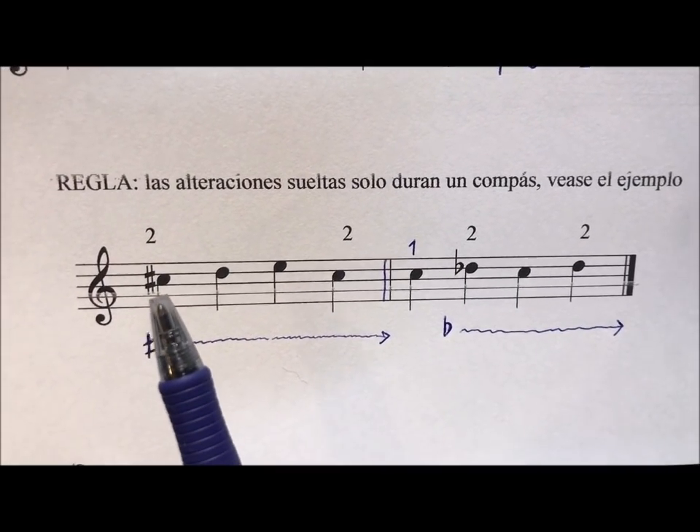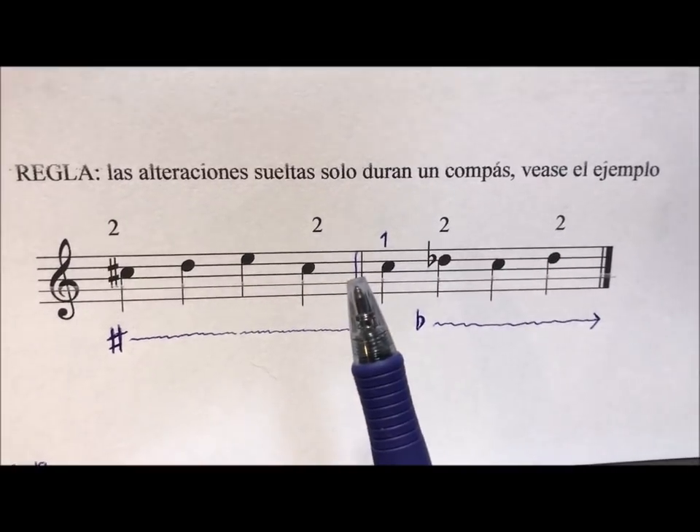Here we can see, in summary, that the sostenido (sharp) lasts to the double barra (double bar line).